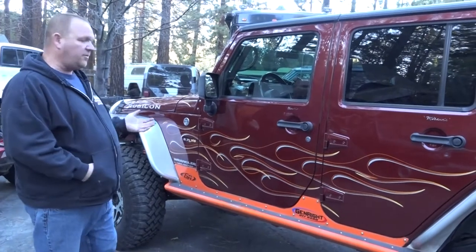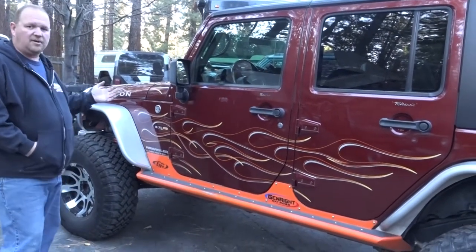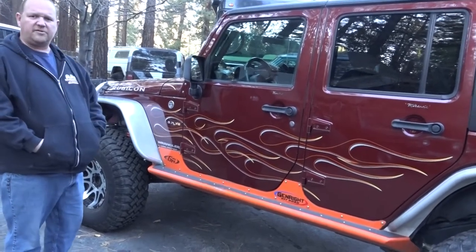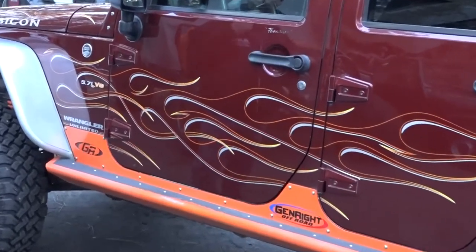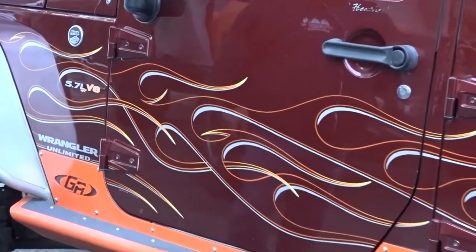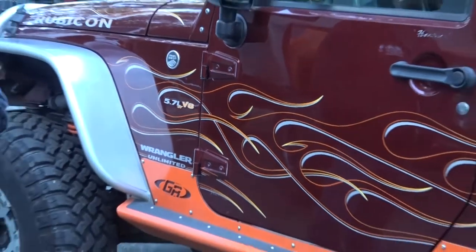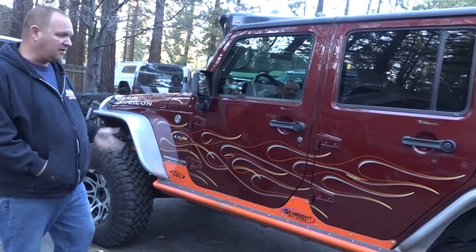One of the other things we get a lot of comments about is the flames on this Jeep. These are all pinstripe flames done by Mike Chartel — he's out of the high desert and does a lot of really cool pinstriping and flames. We had these done in 2007, when the Jeep was less than a year old. I love Mike's work and I like displaying it on the car.